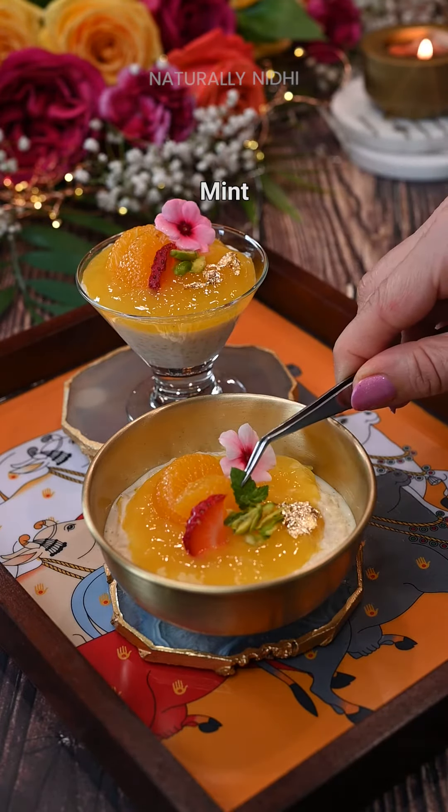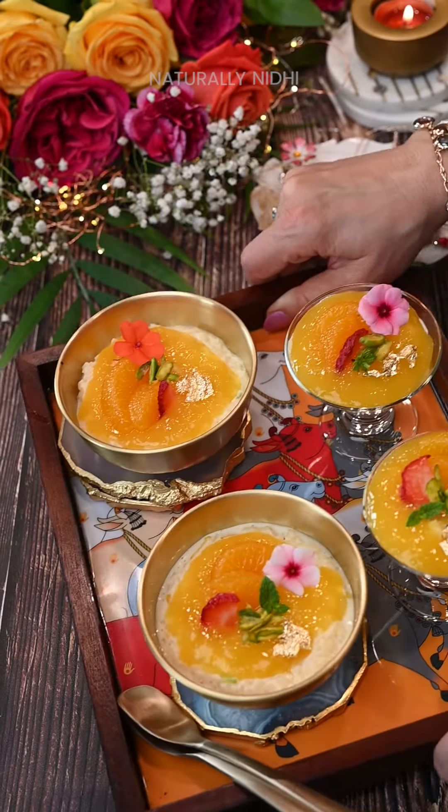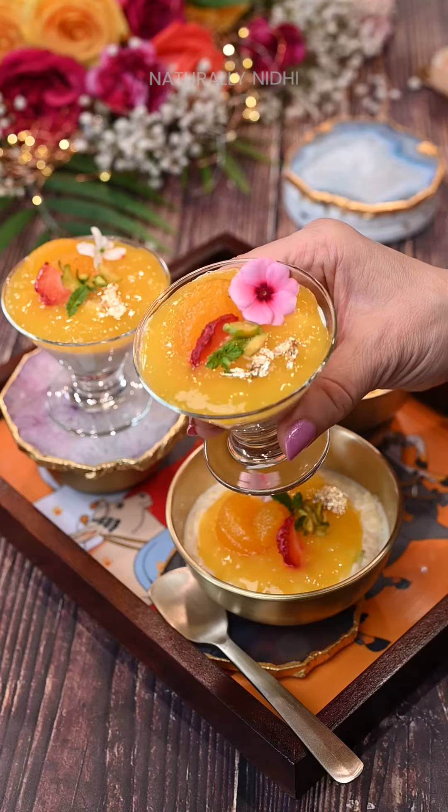Celebrate Rakhi in style with this innovative orange vanilla kheer. Head over to my blog for a more detailed recipe and enjoy!